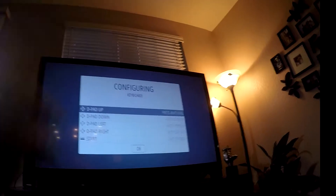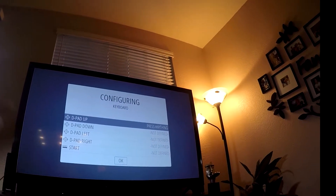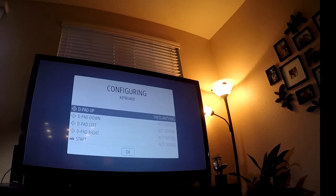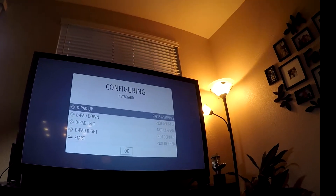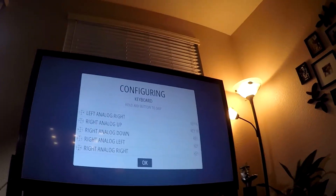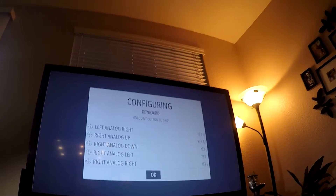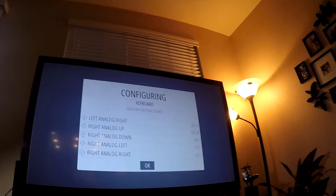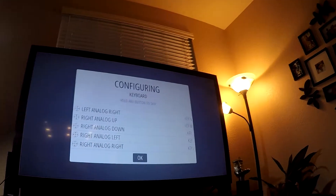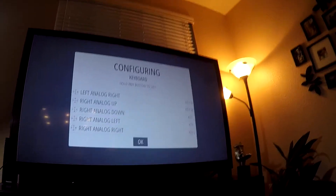Now we need to configure the keyboard. At first it will say game pad detected, but we want to configure the keyboard first. Simply hold down the Enter key on your keyboard and keep holding it — this screen will pop up so we can configure the keyboard. The ones you want to pay attention to for the keyboard are mainly your A or B button, and your Start and Select buttons. This is just for the keyboard setting so it's not critical. Once you get to the bottom, go ahead and select OK by hitting the A button.